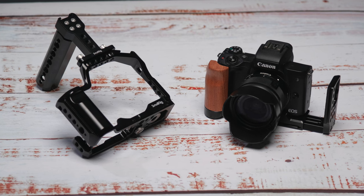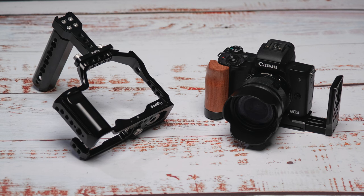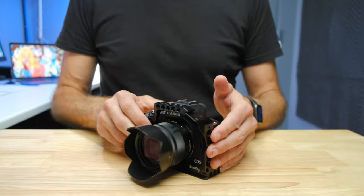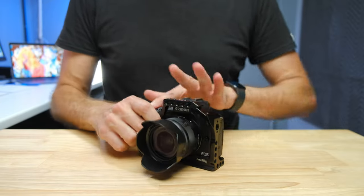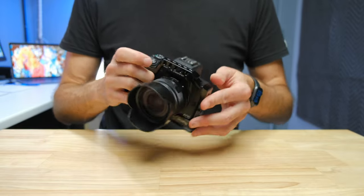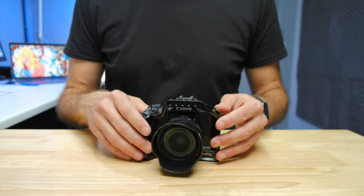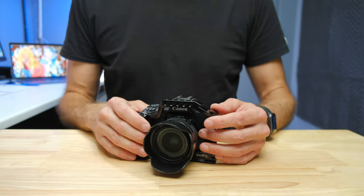I'll put my best price links for both the cage and the L-bracket in the description below — they take you to the best possible prices from credible suppliers. Now looking at the cage, you get a little more protection because it wraps around the whole camera including the top. So if you're walking through a doorway and bump something, you're more likely to hit the cage than the top of the camera. With just the L-bracket there's nothing there to protect the top, so you'll definitely get more protection with the cage.